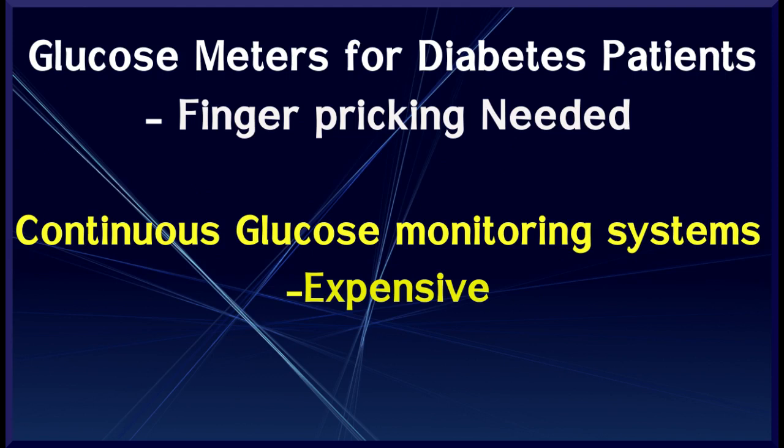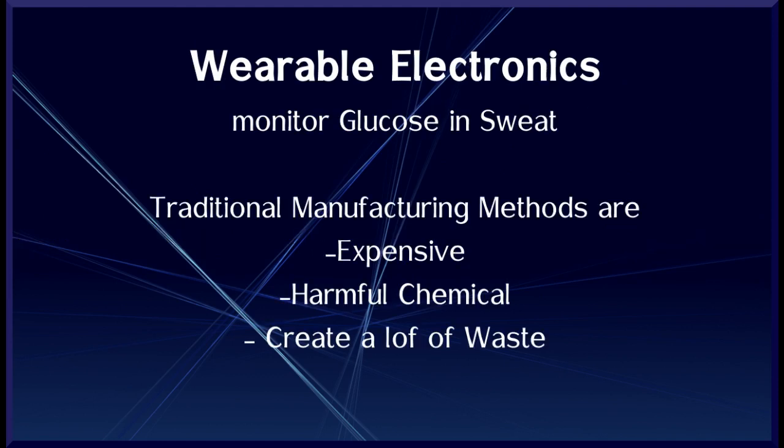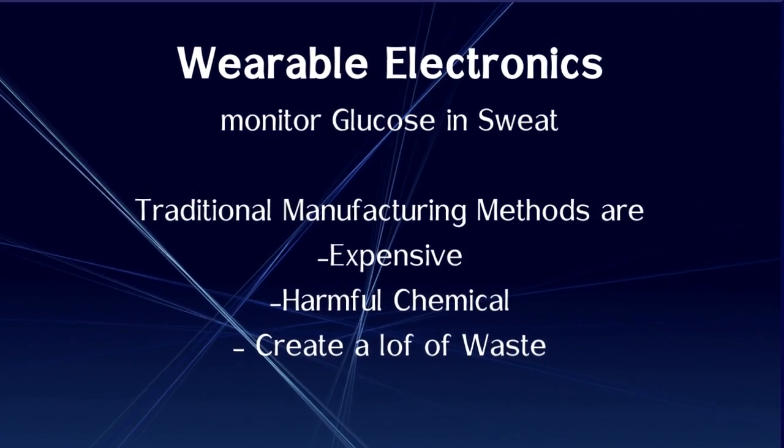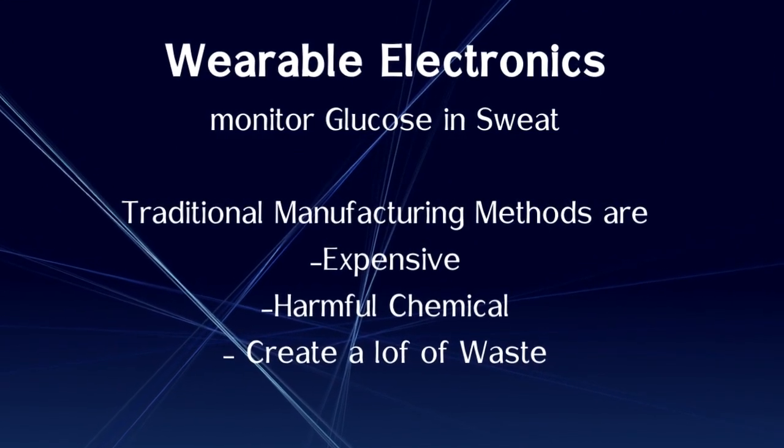People with diabetes most commonly monitor their disease with glucose meters that require constant finger-pricking. Continuous glucose monitoring systems are also available, but they are not cost-effective. Researchers have been working to develop wearable, flexible electronics that can conform to patients' skin and monitor the glucose in body fluids, such as in sweat.